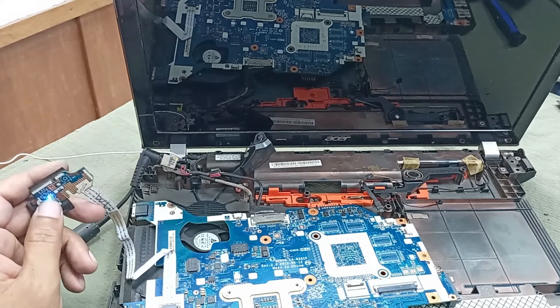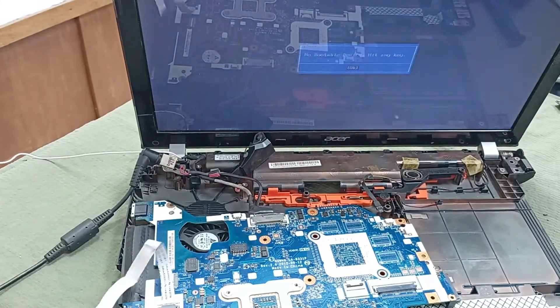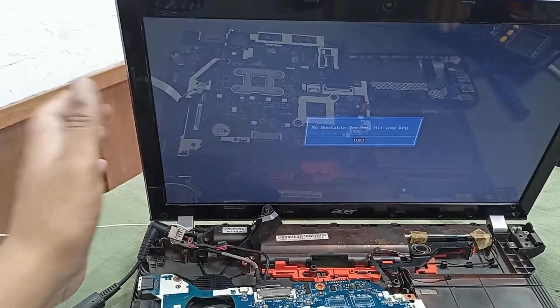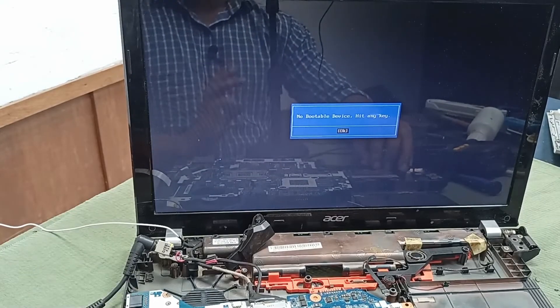Press the power button — power is turning on! Our laptop is ready. Thanks for watching.